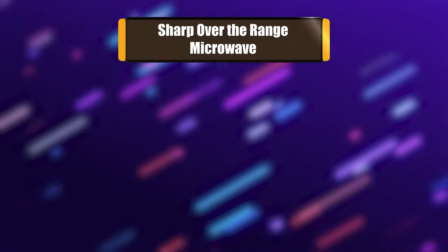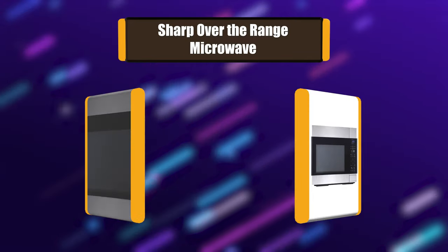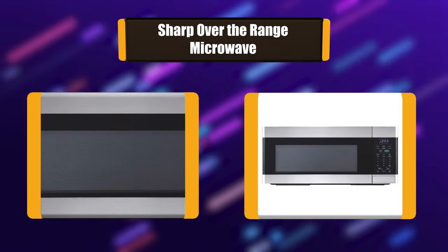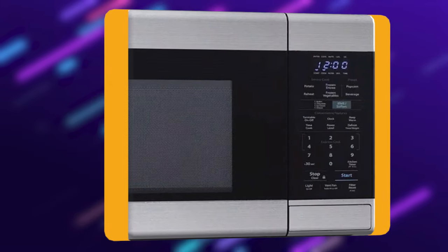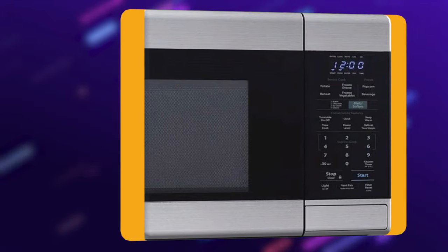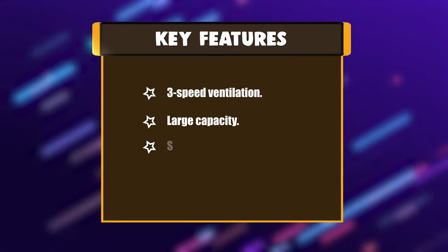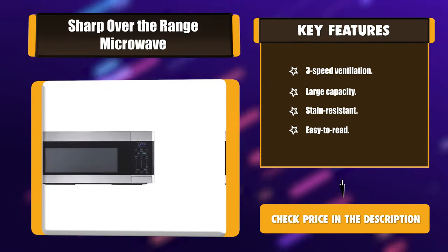Number 5: Sharp over-the-range microwave. The Sharp over-the-range microwave oven is a contemporary and stylish addition to your dream kitchen. With edge-to-edge stainless steel, black glass, and discrete branding, this oven pairs beautifully with other stainless steel appliances. The easy-to-read cool blue display and grey interior with bright white LED lighting are elegant finishing touches for your modern kitchen. Key features: 3-speed ventilation, large capacity, stain resistant, easy to read.